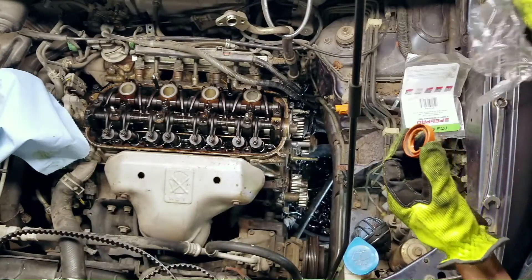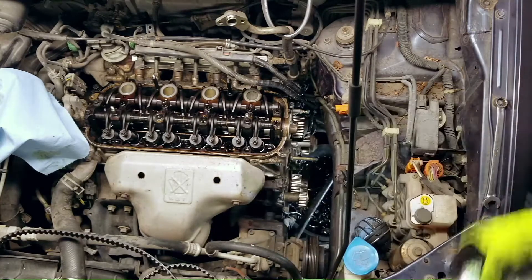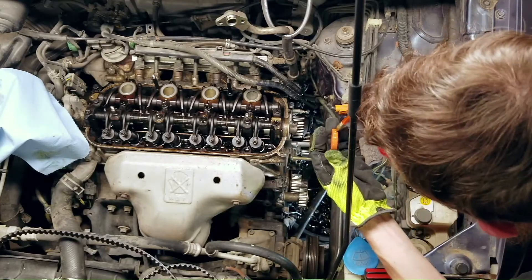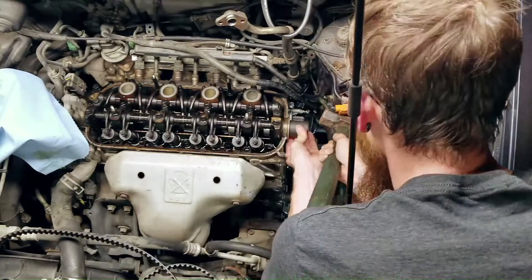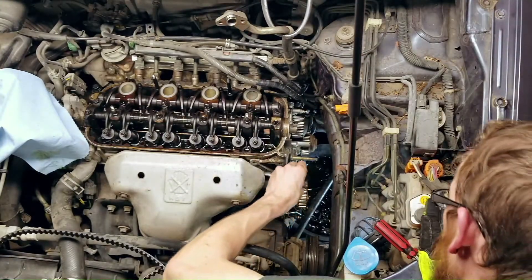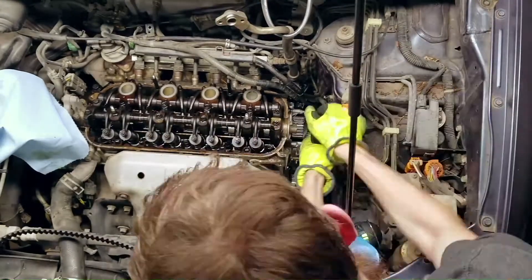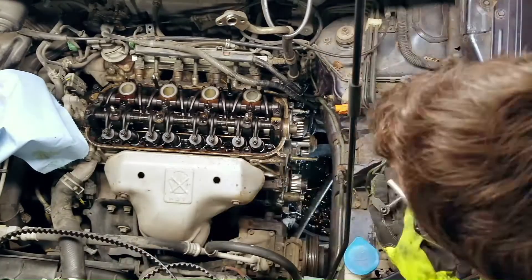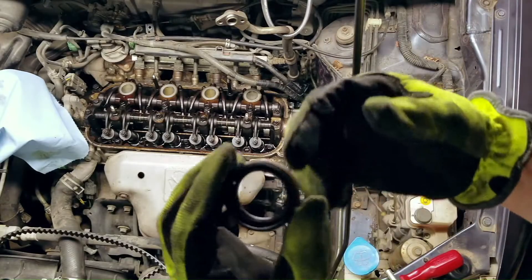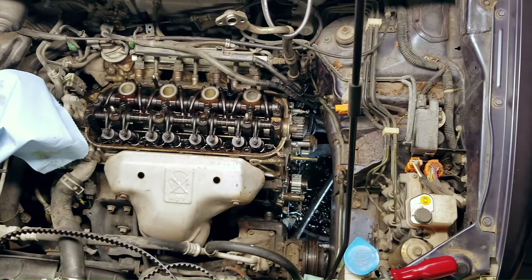Nice and clean and orange. That's not a good spot. Broken screwdriver - oh, that's the ticket. Another very, very dry seal.